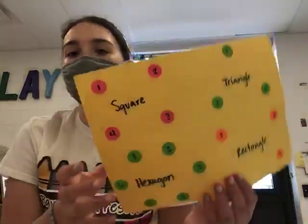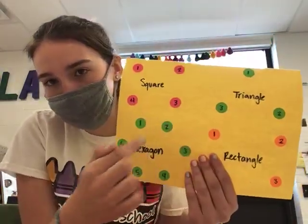Hi girls, today we will be doing a connect the dots. So your job is to finish all these shapes on this sheet.